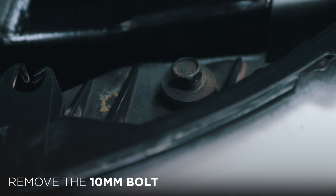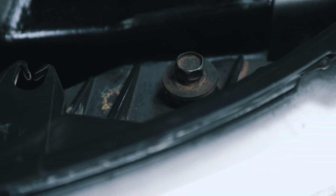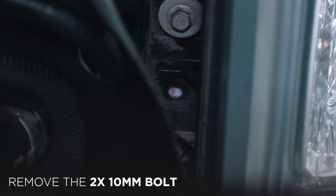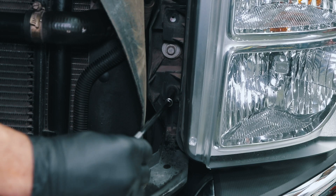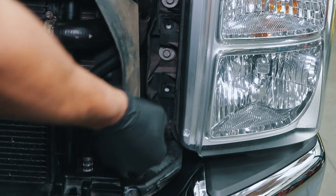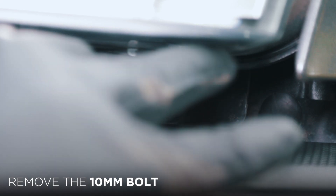Remove the 10mm bolt located on the top of the headlight housing. Remove the two 10mm bolts located on the radiator side of the headlight housing. Remove the 10mm bolt located on the bottom of the headlight housing.